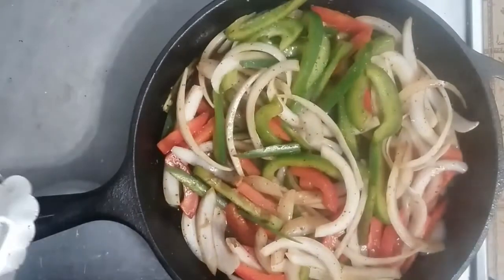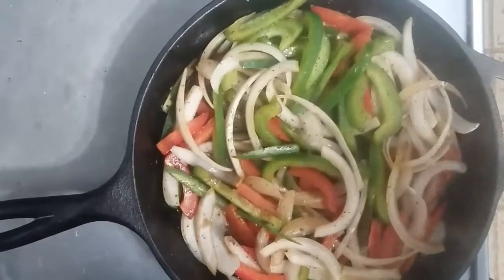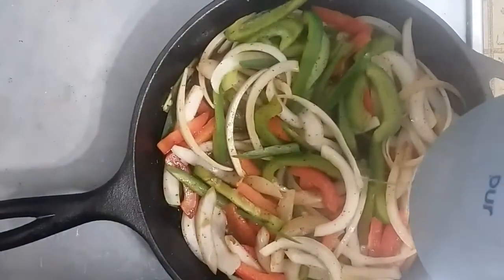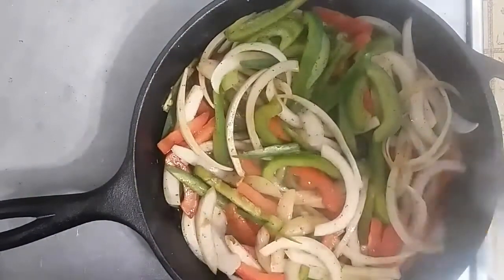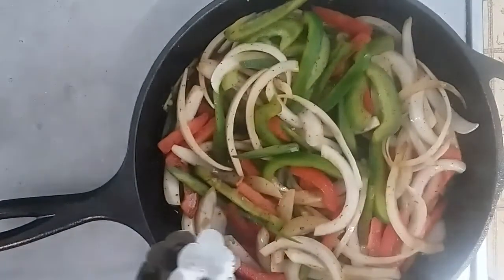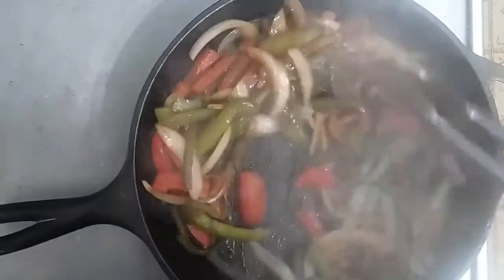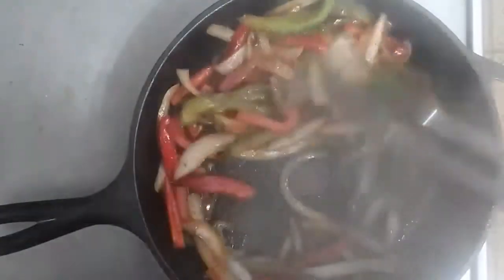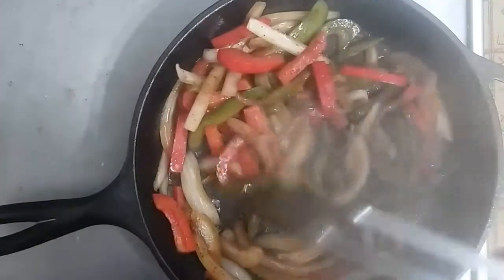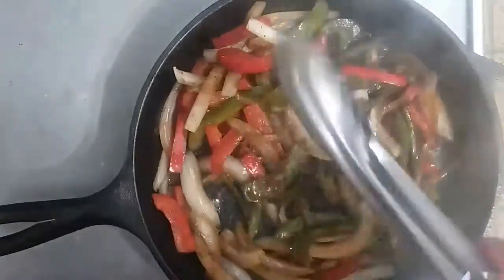I'll hit it with just a little bit of water and let it reduce down a little bit. As you can see, our peppers and onions have completely cooked down to a nice consistency here for our sandwich.